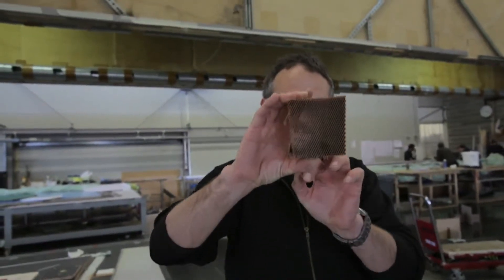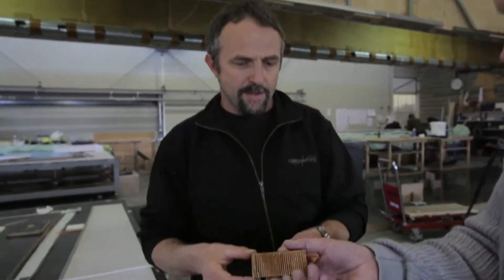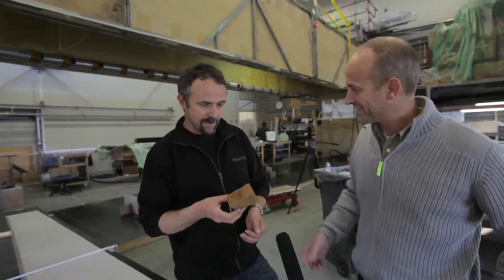You can see it's actually transparent. Yeah, it's amazing, and this is actually strong enough because it's so light, isn't it? Yeah. This is so light — here we're talking about 48 kilos per cubic meter.